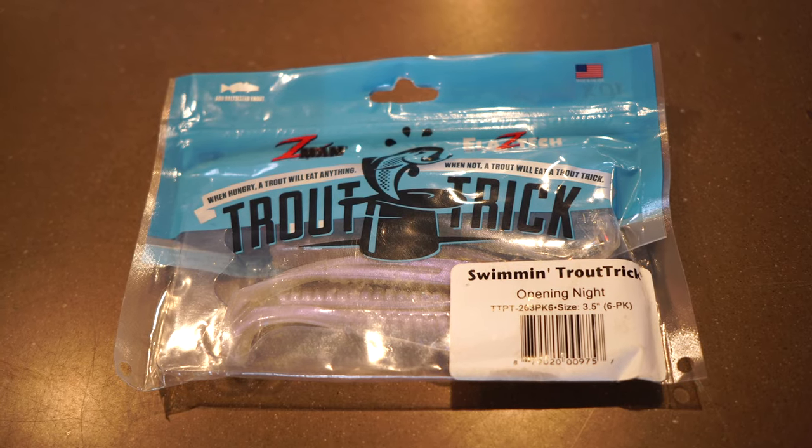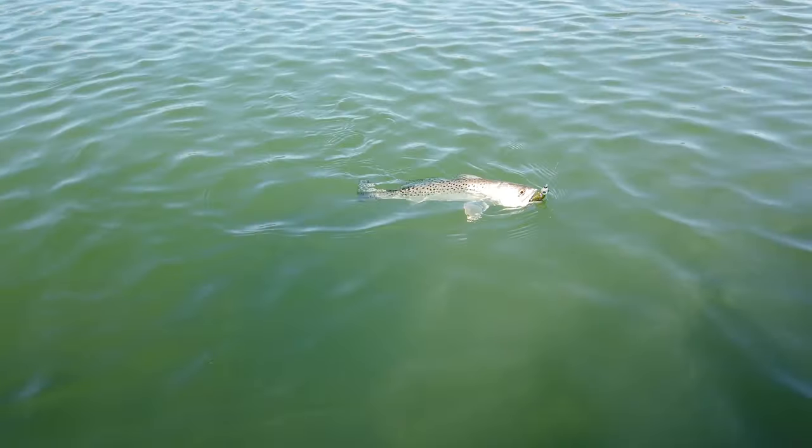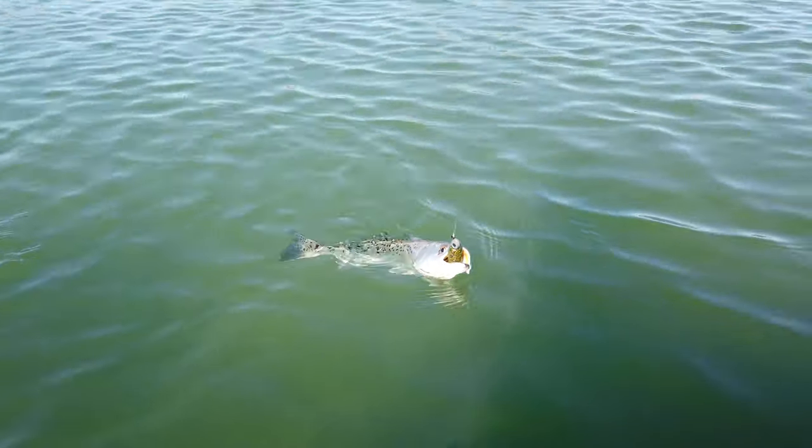What's going on guys, Judd Brock here with Judd Brock Fishing. I wanted to do a little video today about a few of the soft plastic colors I'm using this time of year to catch trout. I've got ten different colors here — ten different soft plastics — and three different styles of jig head that I'm fishing them on, and I'll talk about the scenarios in which I use those jig heads and which ones work best when and why.